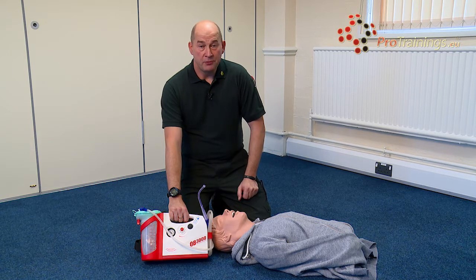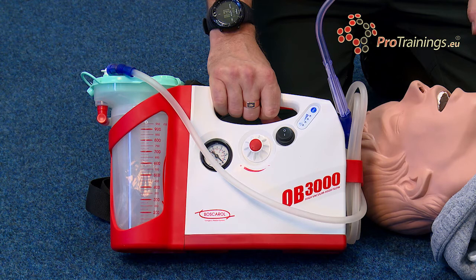Finally we're going to look at the more in-depth battery operated suction unit found on the back of all ambulances, in all A&E departments and in all ambulance response cars.